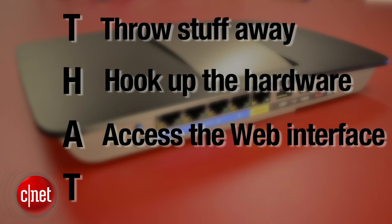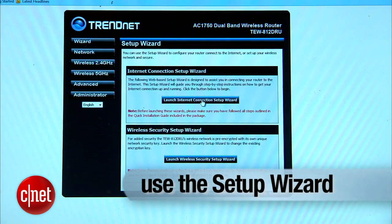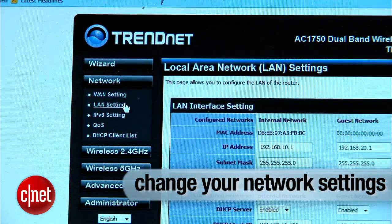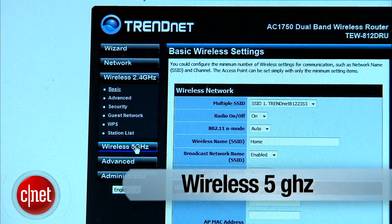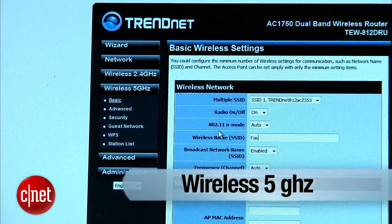We can move on to the last part of this guide — the second T, which stands for tinkering. Now different vendors have different web interfaces, but they're all very similar, and most of all they're very easy to figure out if you speak English. Which means if I can do it, I'm sure you can. For example, with this particular router you can follow the wizard, which shows you step by step. Or you can go to 'network' to change the basic settings, or go to 'wireless 2.4' to change the 2.4 GHz network, or 'wireless 5 GHz' to change the 5 GHz wireless network settings.